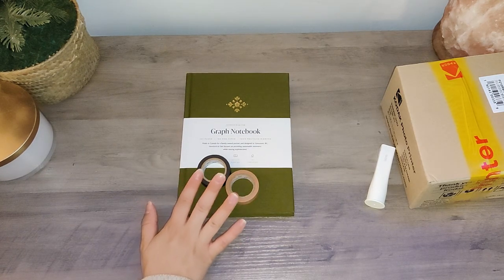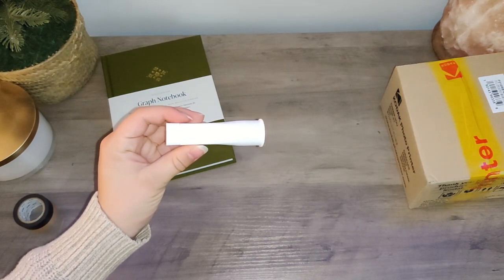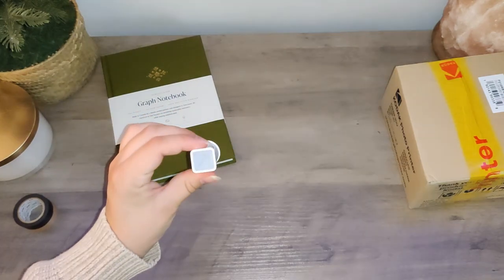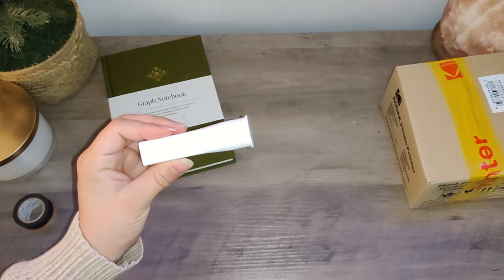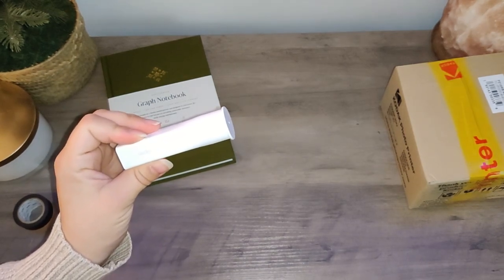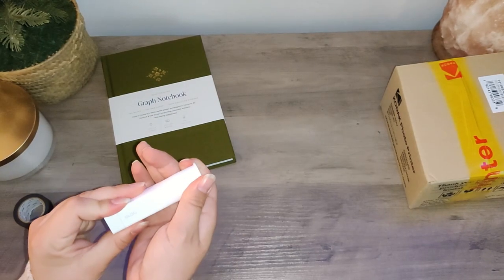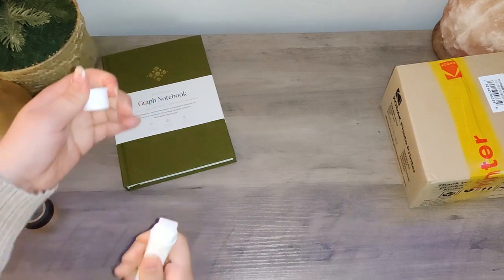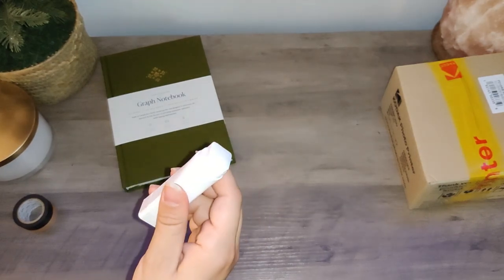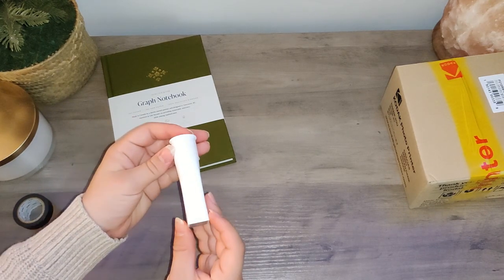I'll link everything below with the color names if you want to check them out. The next thing isn't super exciting — it's just a pack of glue sticks I saw another YouTuber using that are super cute. One thing I will say: they have a very strong glue smell. I tried them out last night and they work really well. I like that they're square because you can get into the edges better when gluing in photos, and they're pretty cute — very aesthetic.